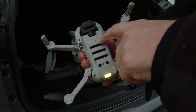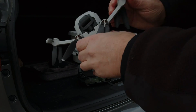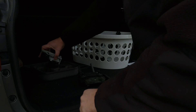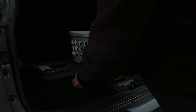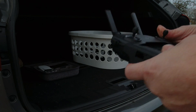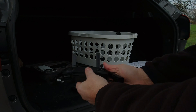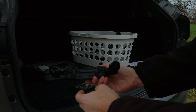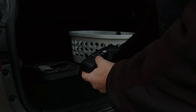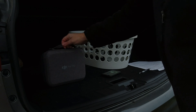To pack up: short press then long press to turn off the drone, wrap it up, put on the gimbal cover, and store it in the fly more case. For the remote, same procedure — short press long press and the remote powers off. Detach the phone, remove the handles, fold down the antennas, and store the remote in the box.